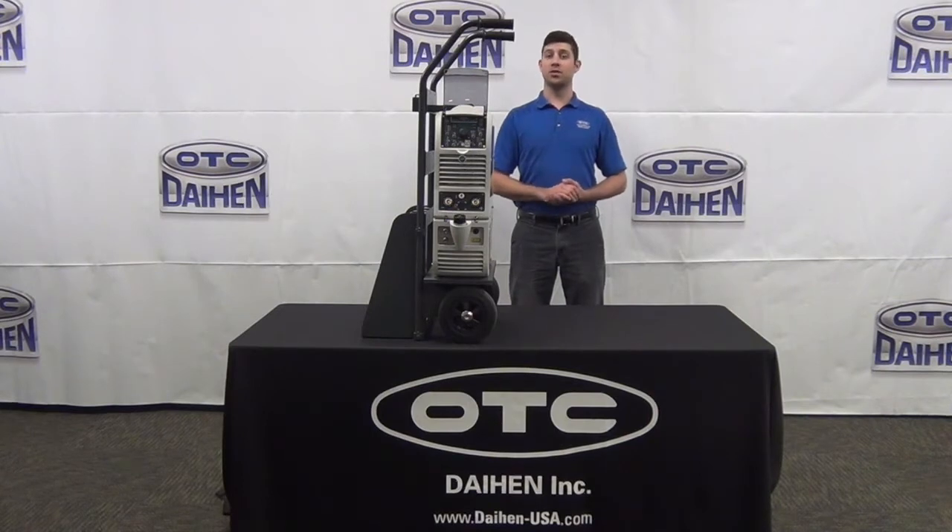Hi, my name is Kevin O'Brien. Congratulations on your purchase of the brand new OTC Daihen DTX 2200 TIG inverter. We're going to be covering the assembly from start to finish.